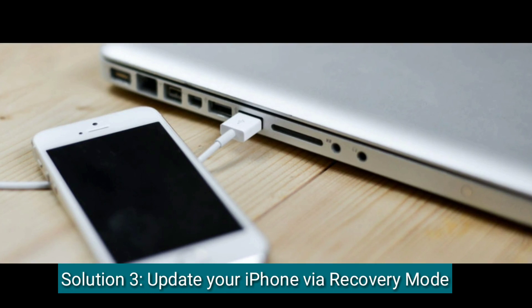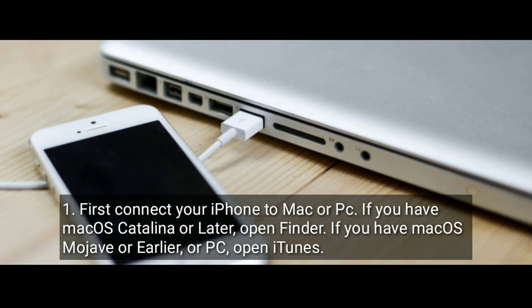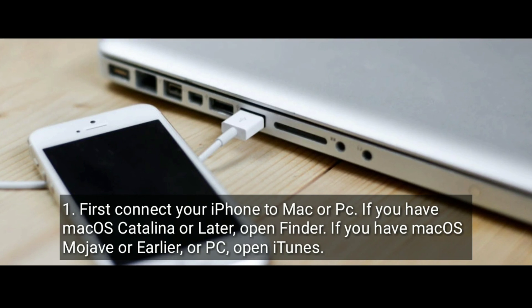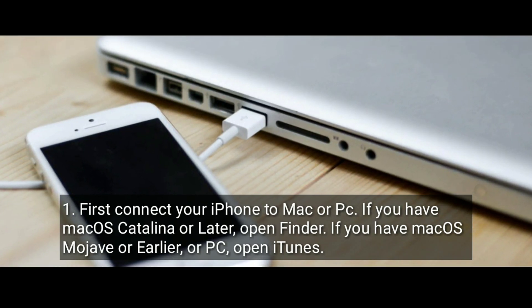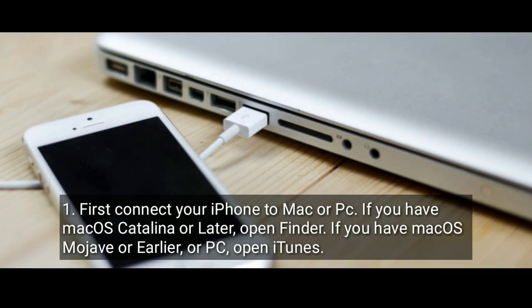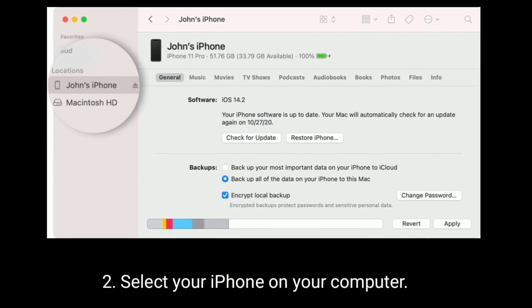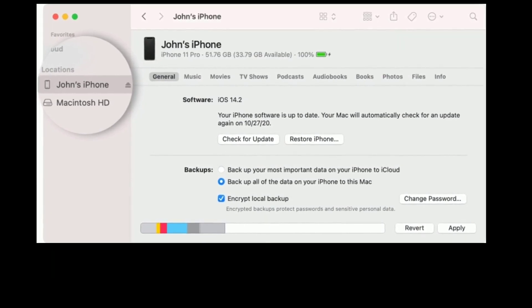First, connect your iPhone to a Mac or PC. If you have macOS Catalina or later, open Finder. If you have macOS Mojave or earlier, or a PC, open iTunes. Then select your iPhone on your computer.